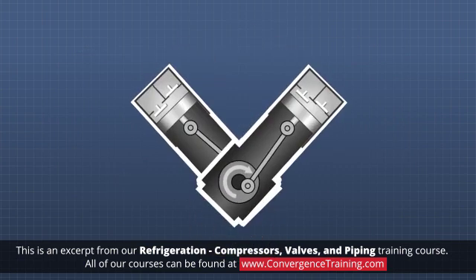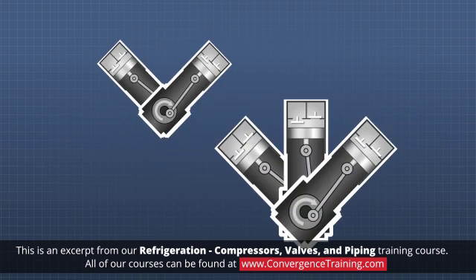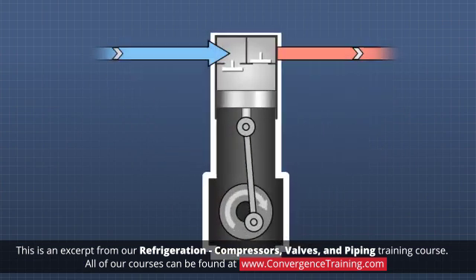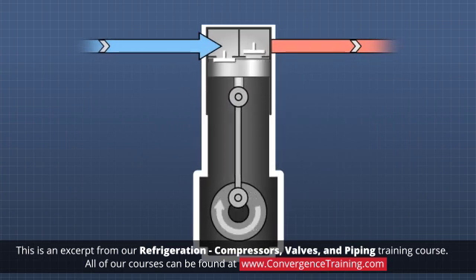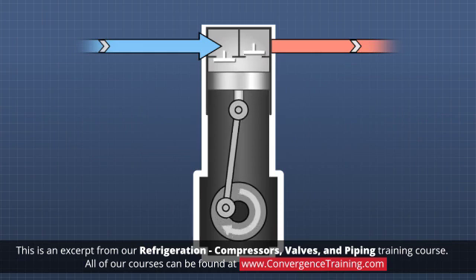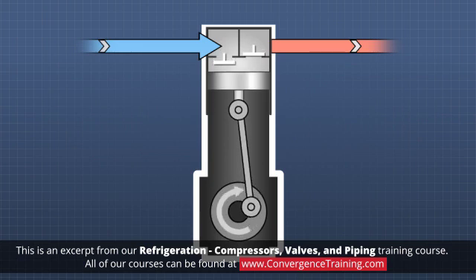Compressors with multiple pistons are classified by the letter that resembles the arrangement of their pistons — for example, V or W. The pistons are driven in a reciprocating action by the crankshaft and connecting rods, and the intake and exhaust valves open and close in response to pressure changes inside the cylinders.